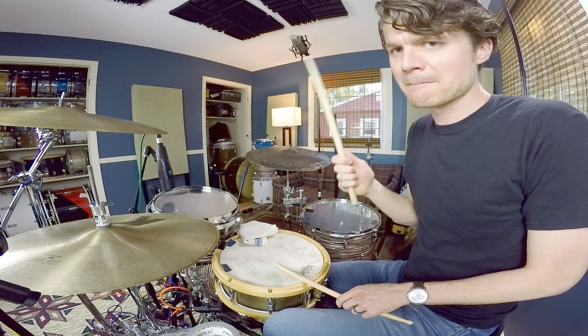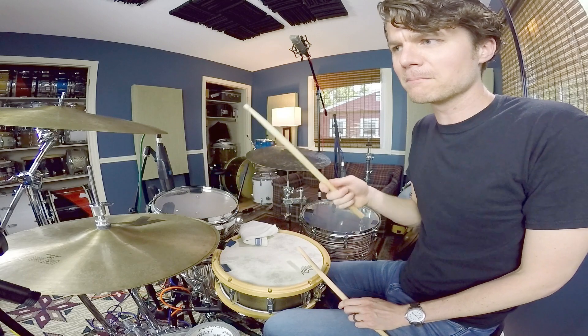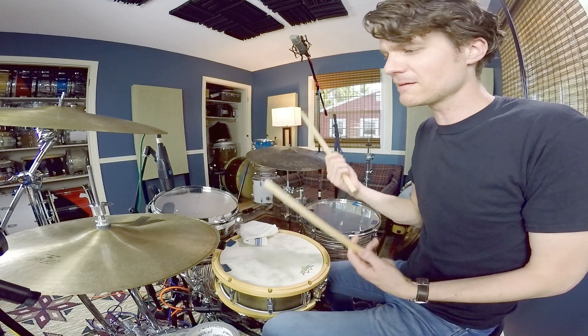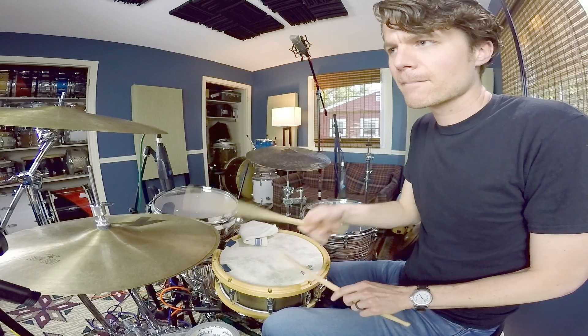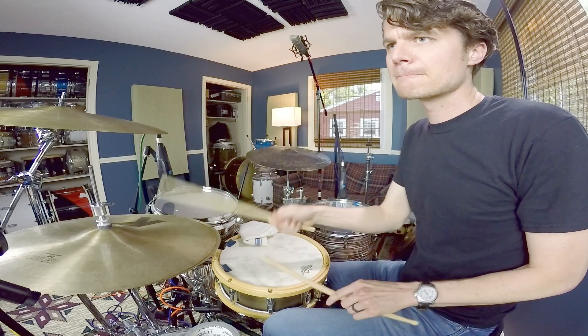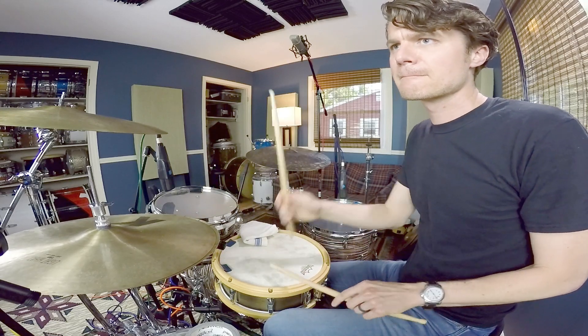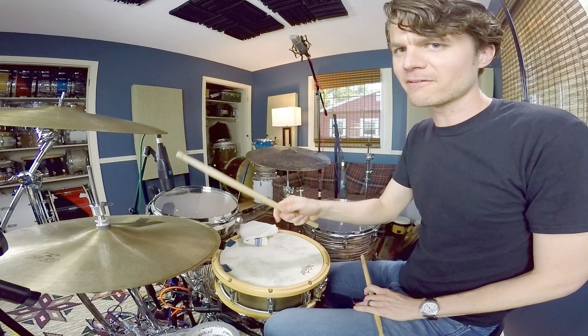This is the same thing I played at the beginning of the video. Because it has that pulse to it — boom, ba-dum, ba-dum, ba-dum, ba-dum — you can get some cool little ideas out of it. It's all up to that right hand.